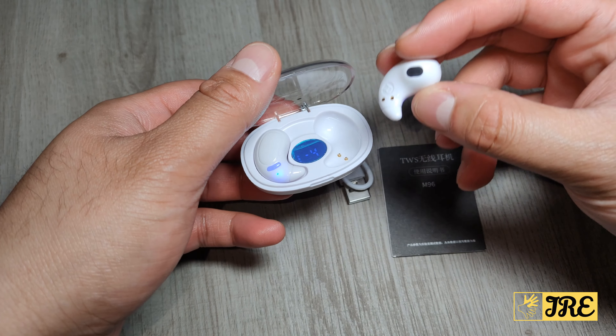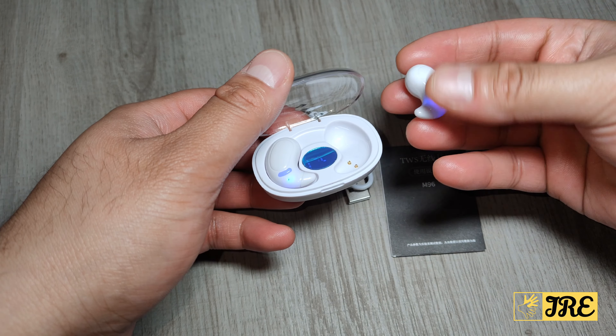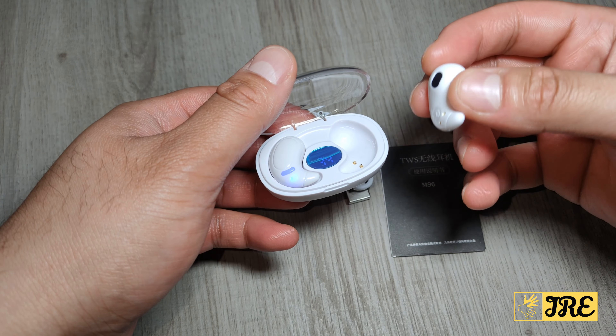It's designed so you can sleep with these earphones — that's why it has such a flat design profile, and it features an ear hook style.